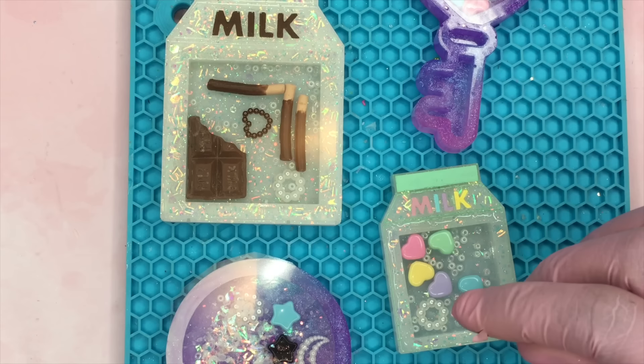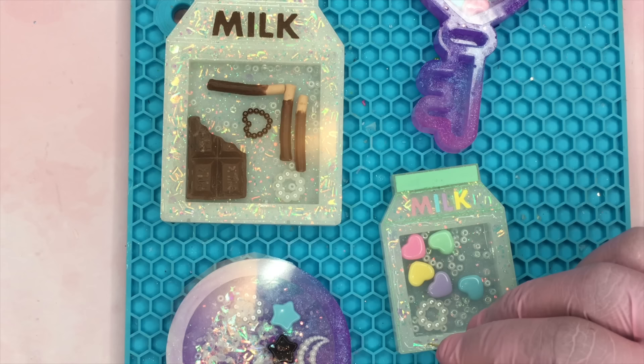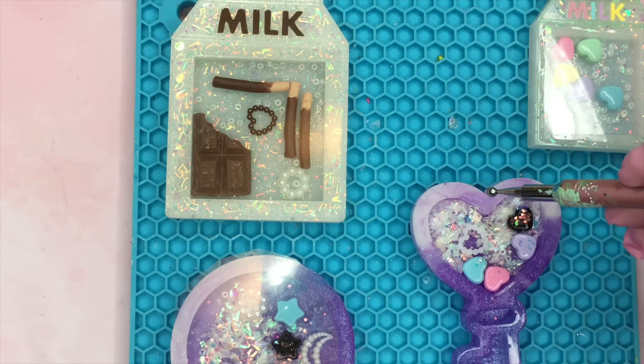Now I'm going to be using some tweezers to put the transparency film over the areas that I applied the UV resin, and then I'm going to take a toothpick to really push down the edges to make sure that the glue really attaches to everything.